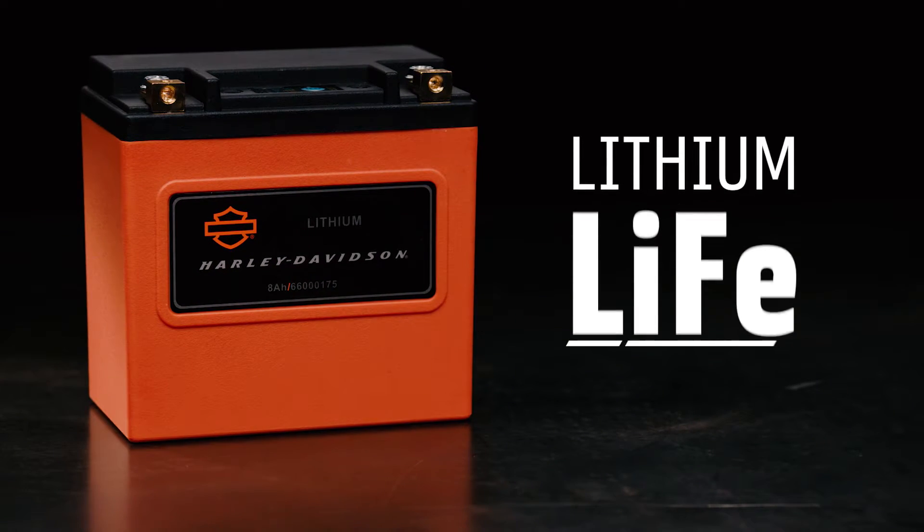Nothing sucks the life out of a day faster than a dead motorcycle battery. I've been there. We've all been there. That was then. This is now, thanks to the new Harley-Davidson Lithium Life battery.